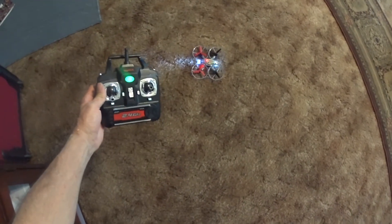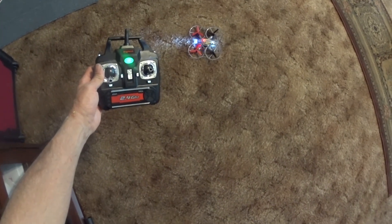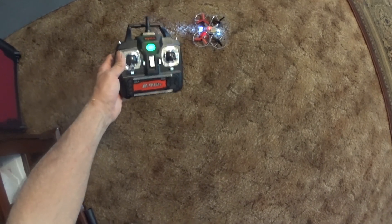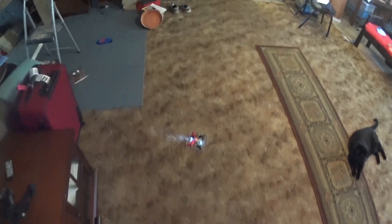This is the Syma X4 that I learned to fly with. I just got it. It came with a bigger style transmitter. I like that instead of the X-Box style. We're going to put it in high rates.